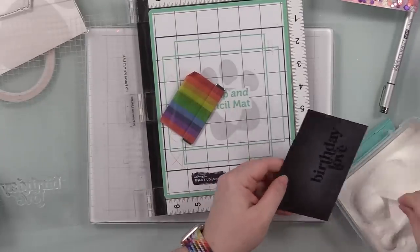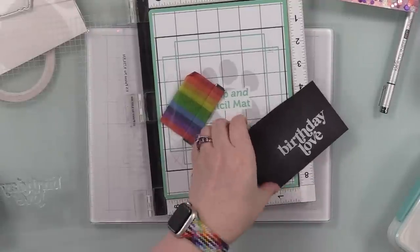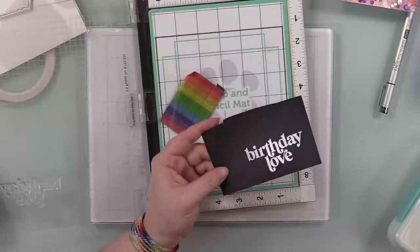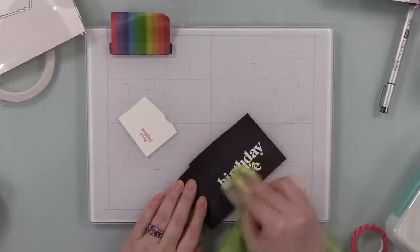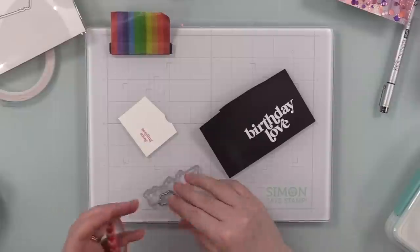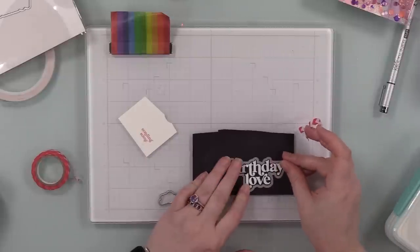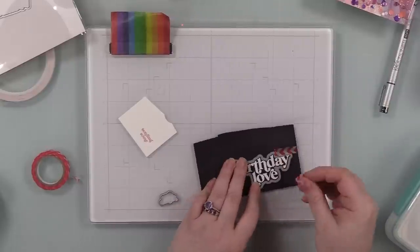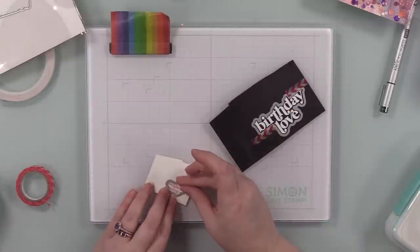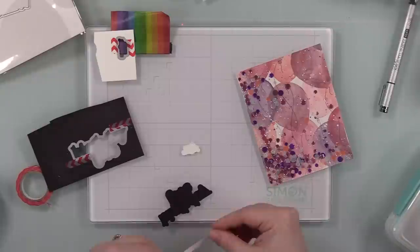I grabbed a scrap of black cardstock, put it in the MISTI, used my anti-static powder tool, inked up another sentiment from the Big Old Birthday stamp set with clear embossing ink, covered it with Simon's Detail White embossing powder, tapped off the excess, and melted it with my heat tool — making sure to tilt it back and forth to catch any grainy areas. Once melted, I let it cool and wiped off excess anti-static powder with my microfiber cloth. Then I taped the coordinating wafer dies into place with small pieces of washi tape so they don't shift in the die cut machine.